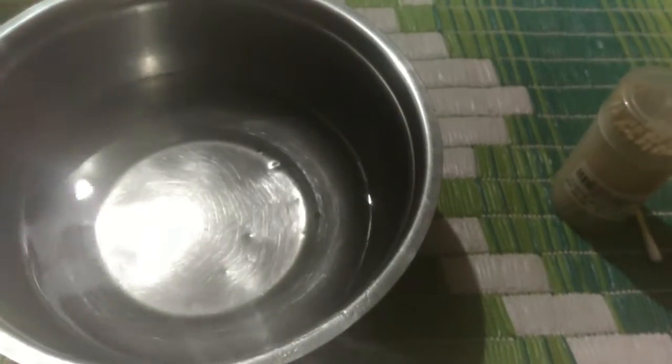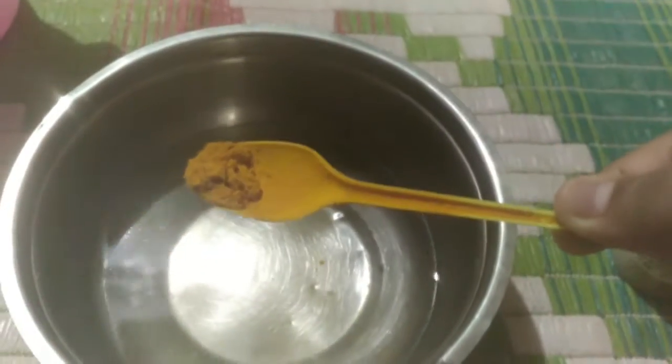We'll put around half a teaspoon of turmeric to this and give a mix to the water. This would add that color to the gold, so that's the reason you're using turmeric. It's been around 10 to 15 minutes and we can see the dirt has started coming off.